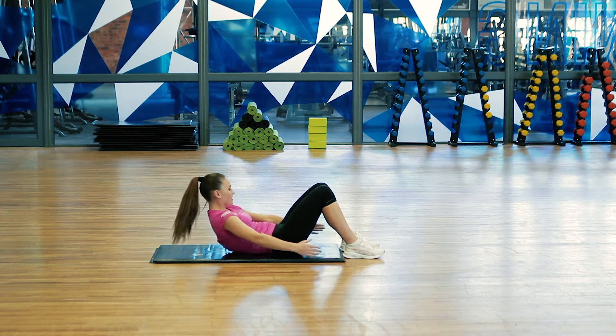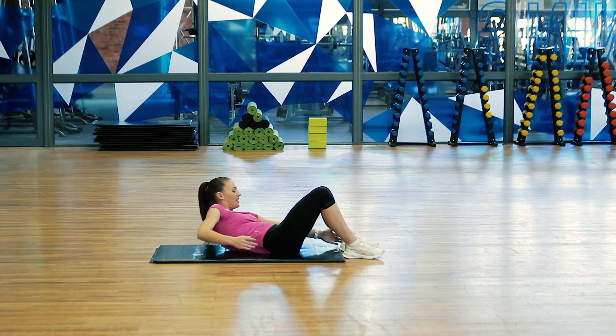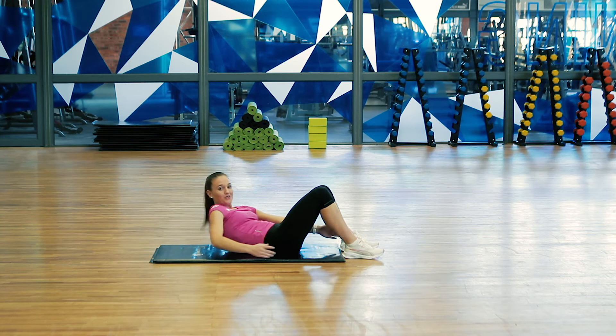Now start to reach side to side as far as you can, aiming to touch your heels.